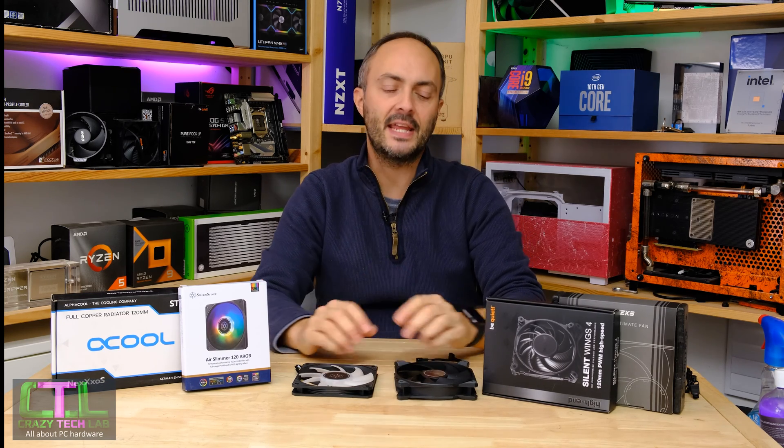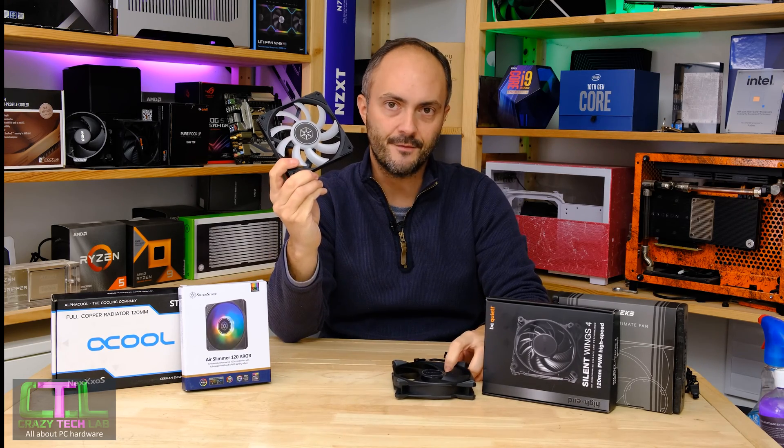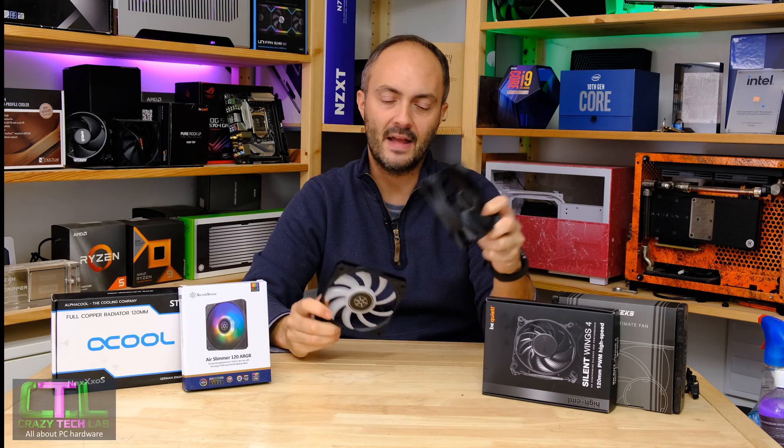Hey everybody, welcome to Crazy Tech Lab. I have a really interesting video for you today because we are going to be checking out the performance difference of a slim 120mm fan to a full height 120mm fan.